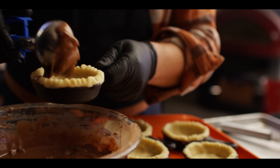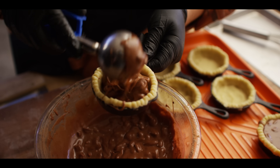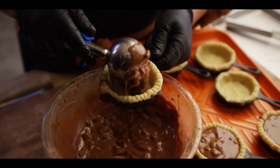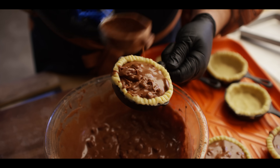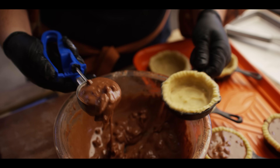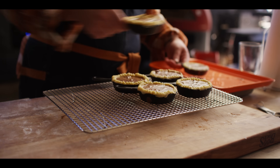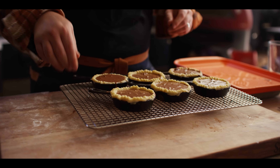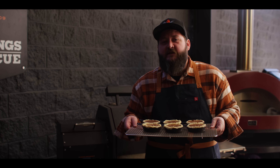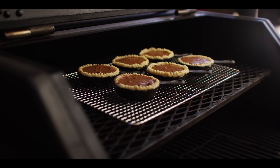Now we're gonna scoop these into our cold pie dough. This is about a quarter cup scoop, just gonna fill it right up to the top. It's gonna puff up a little while it bakes, but then it'll settle, and we can put our pecans and caramel sauce on top. We're just gonna throw them on the jerky rack because it's easier to move them all at once. Today we're baking on the Yoder Smokers YS640S pellet grill, set to 375 degrees, and of course we're running pecan pellets.